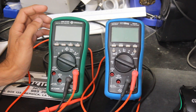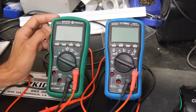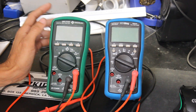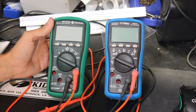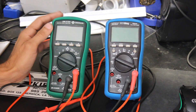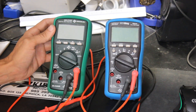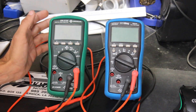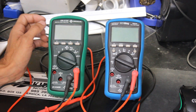I recently purchased this Greenlead DM210A multimeter. I got it off eBay for 40 bucks and it was listed as being sold for parts or not working. I messaged the seller because that's a really good price if it's in working condition, and I asked if there were any issues with the meter — why it was being sold for parts.